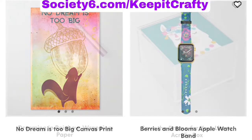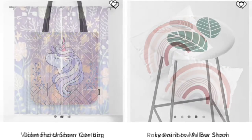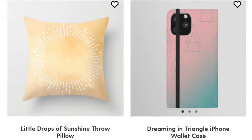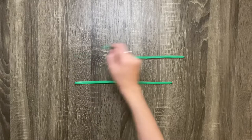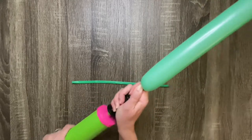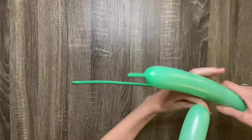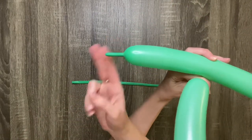Check out my Society6 shop at society6.com/keepitcrafty, or find links in the description below. Pump up two 260 balloons almost all the way, just leave a two or three finger tail at the end.